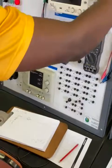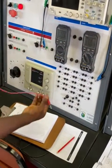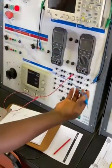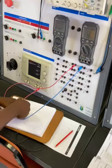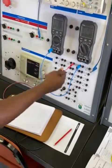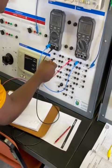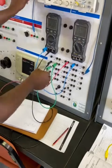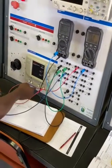We take our positive probe. Our positive probe goes to the positive of R1. The negative of R1 has to go to the positive of our multimeter. Then our negative of the multimeter goes to the positive of R2. Then we complete the circuit by taking the negative of R3 to the negative of our supply.